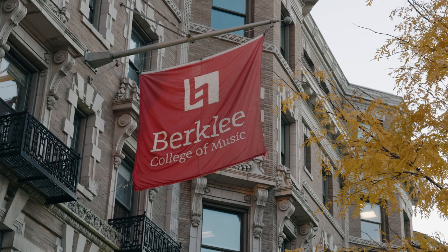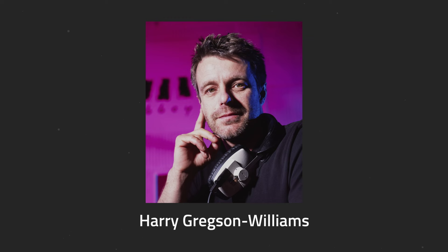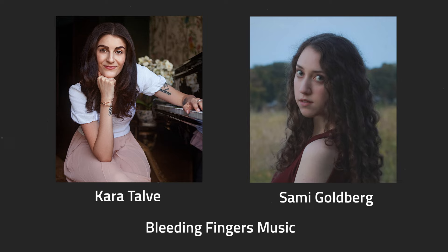Welcome everyone to our premier event. We're here in Boston at the Berklee College of Music and we are proud to announce a new initiative that we put together with the people here at Berklee. We have some amazing special guests: composer Harry Gregson-Williams, as well as Kara Talva and Sammy Goldberg, both from Bleeding Fingers.